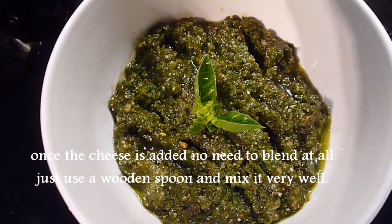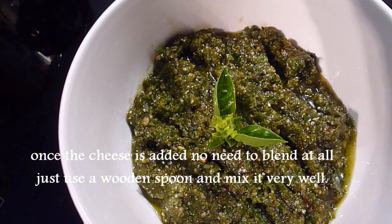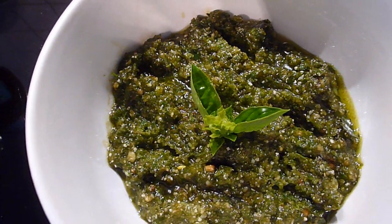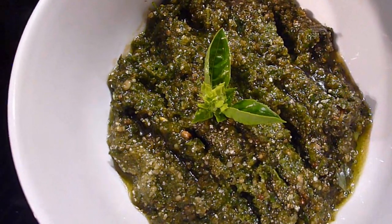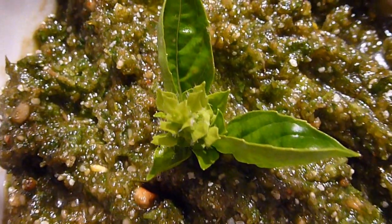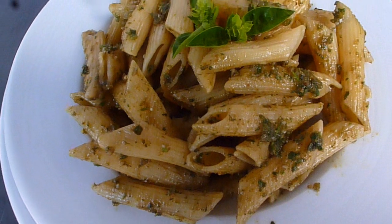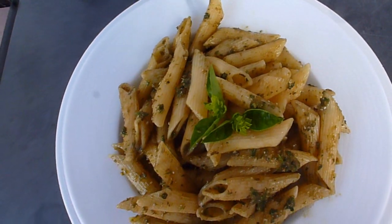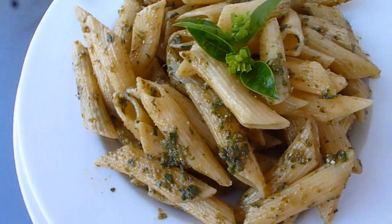This pesto recipe you can store in the refrigerator for 14 days. I prepare this pesto with bread, with meat steaks, and more. The finished product is pasta pesto — also my own version. Thank you for watching guys!